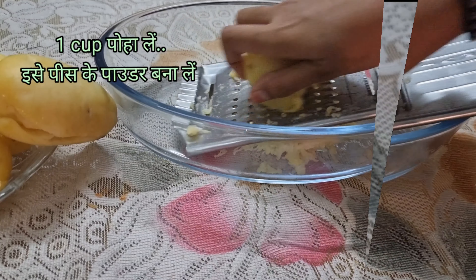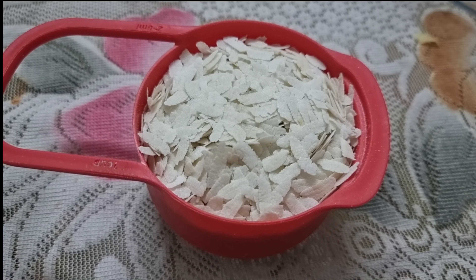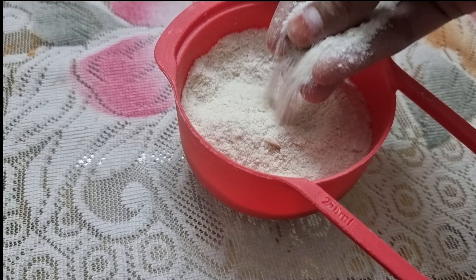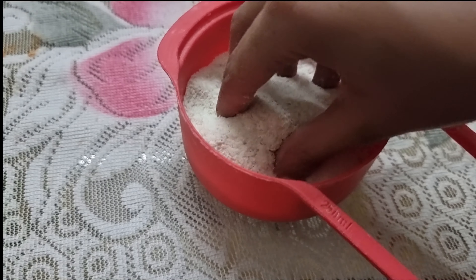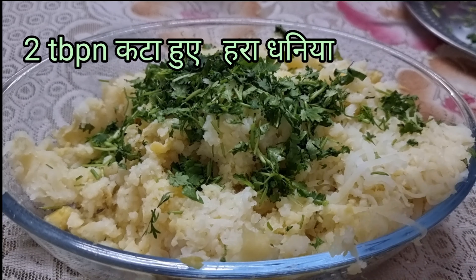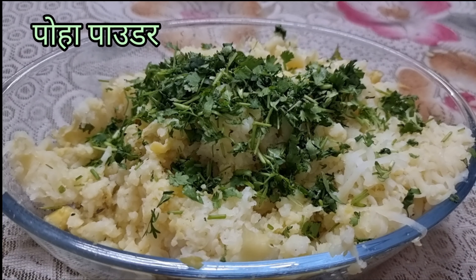The grating is done. Now we need to take one cup of poha and make it into a fine powder. Keep it aside. Now add 2 tablespoons of chopped coriander leaves, and some of the poha powder we have made.